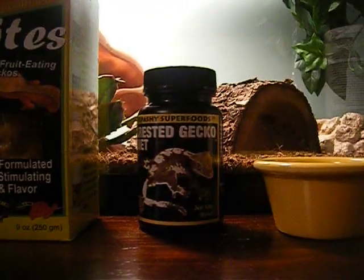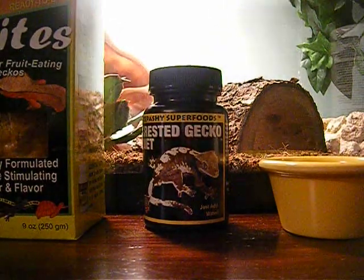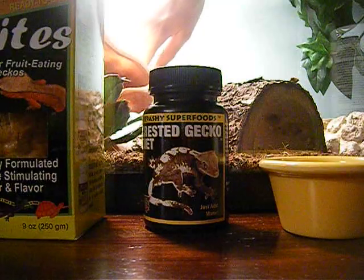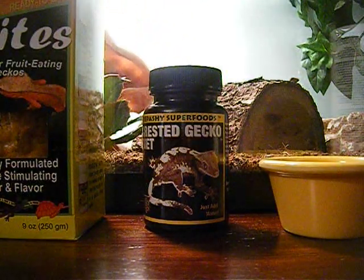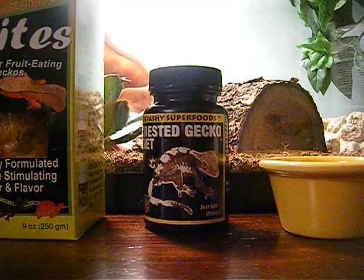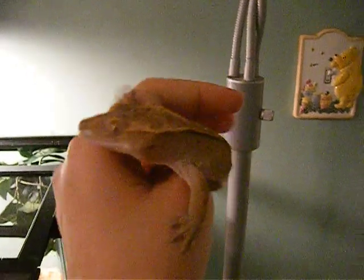You can't see my crested gecko — he is behind his little dome. Let's see if I can get him. There you go. This is my crested gecko. He is a boy. His name is Togo. I love him so much.